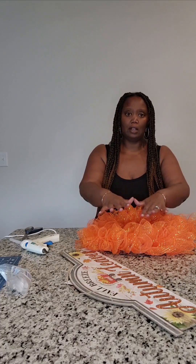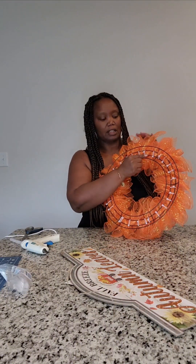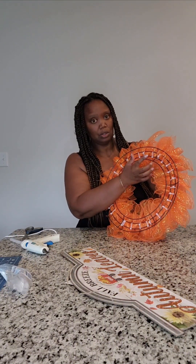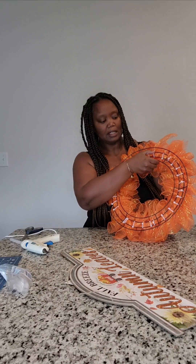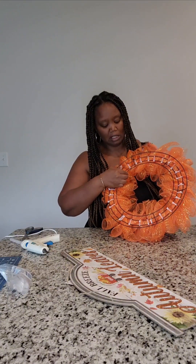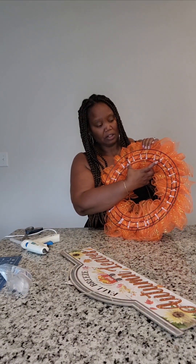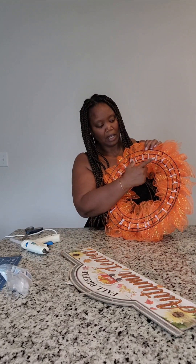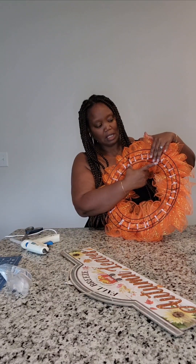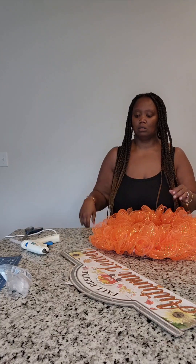If you don't want to do 5 rows of 3, you can do 4 sections. On the back you can see my sections — this is why I like to use zip ties. I can flip them down, and if you wanted to cover the back you can, but to me it gives it a cleaner look. This is one section, and it has 5 bundles in it. You can take one out and do 4 and just slide them around — it won't be as full, but you can do that.